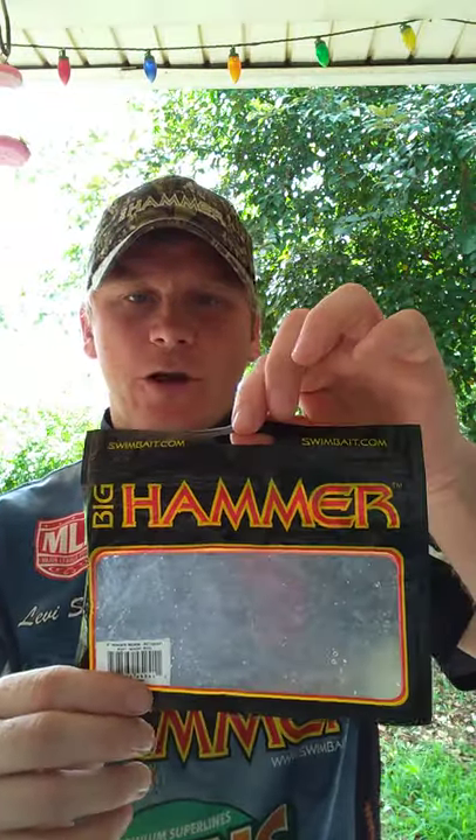Hello guys, thanks for tuning in today. Today I want to talk about the Big Hammer Lures Ringer Worm. Right there is the package you will see that it comes in. That's Big Hammer Lures Ringer Worm.